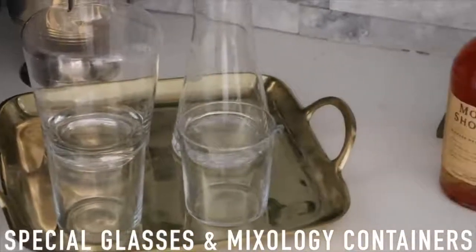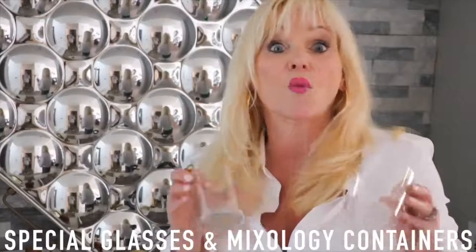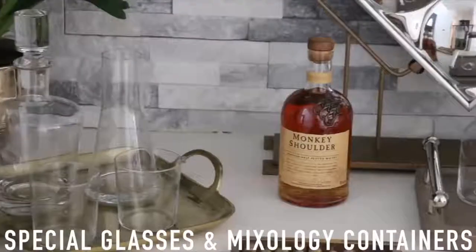After that, I went to Target and got a couple of little tumbler glasses. You can use them as either a water glass or kind of an old-fashioned cocktail glass. Love this piece — it's a mixologist's dream. You can mix up your cocktails, your martinis, and pour it straight out of here.